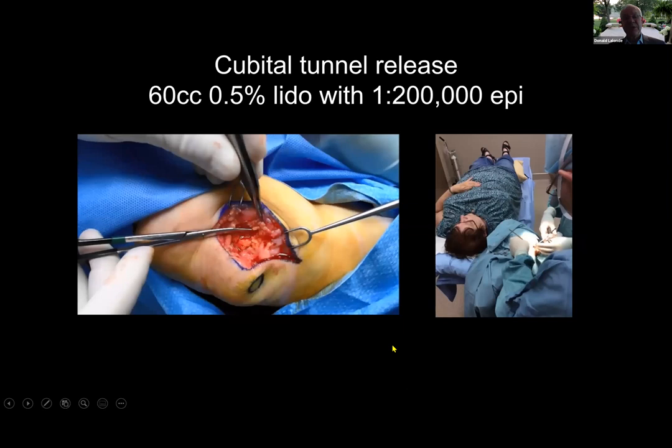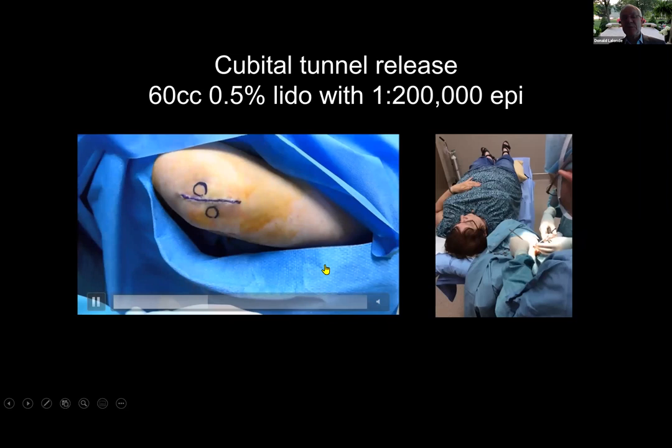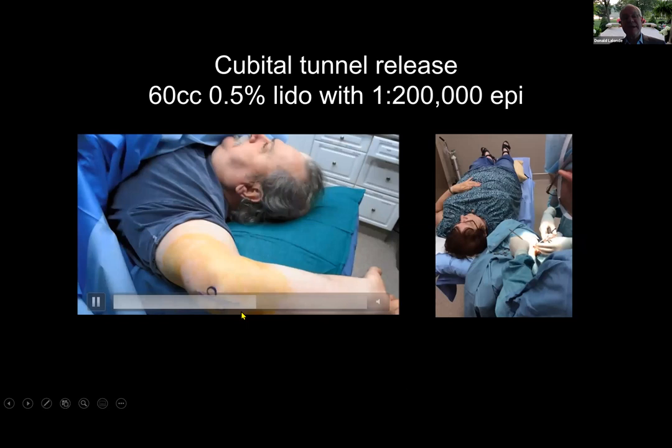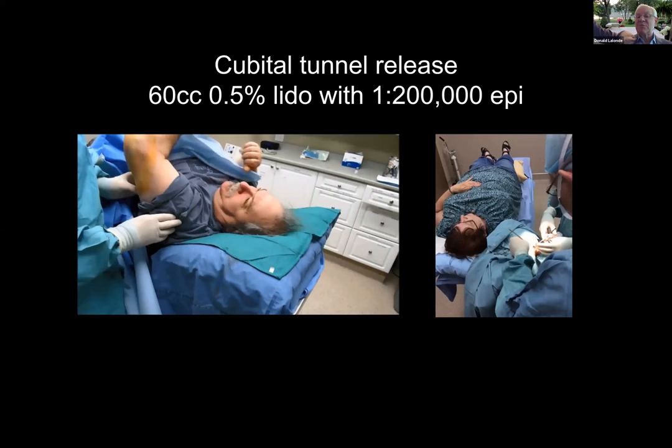Some people who've never used tumescent local anesthesia get nervous about too much volume — this is not a problem. After you've done it a few times, you get it. The bleeding is good even without a tourniquet. I closed the wound with absorbable sutures — I never have sutures to take out. Watch this patient's face: he looks very comfortable, and that's because he is. But watch him bring his shoulder down because he has a very sore shoulder in that abducted position. Because he was awake, you can put him in any comfortable position. You can do these cases prone or on their side because there's no intubation or intravenous in the way — all they get is lidocaine with adrenaline, like at the dentist.